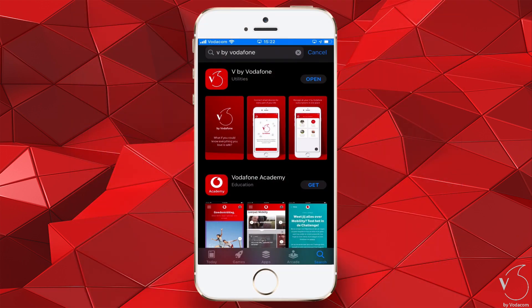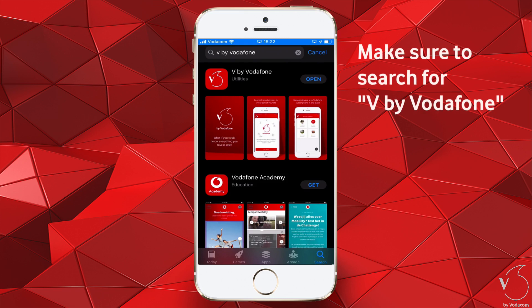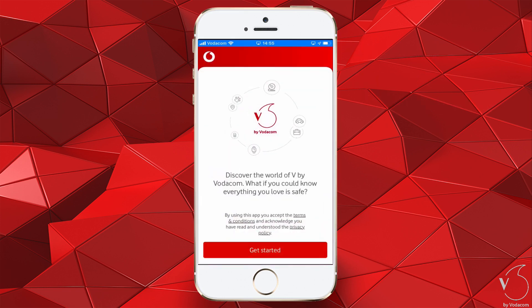First, let's start off by downloading the V by Vodafone app from the App Store for iPhone or the Play Store for Android. Search in the store for V by Vodafone. Once downloaded, launch the app.